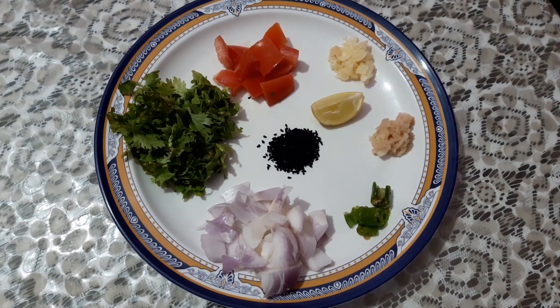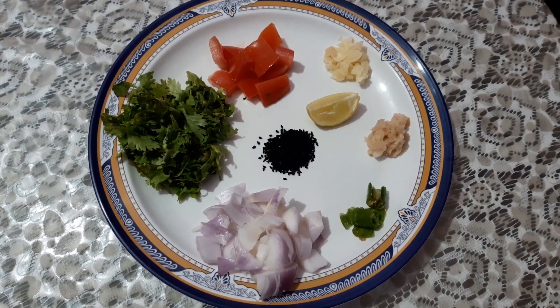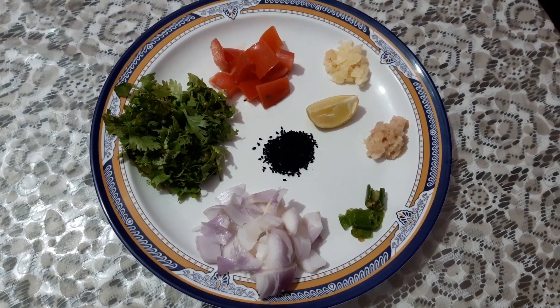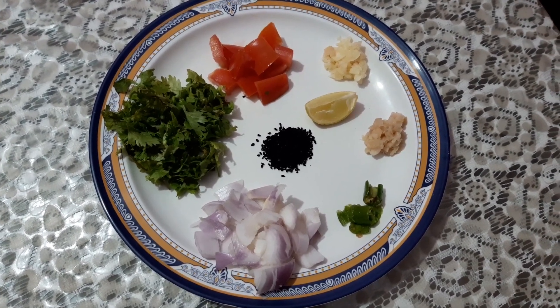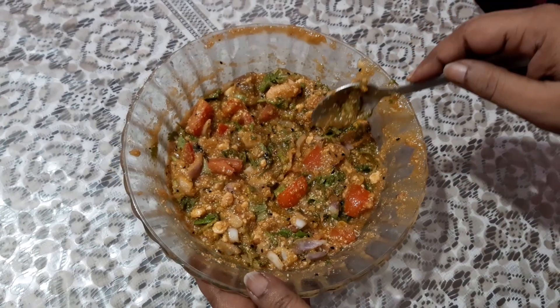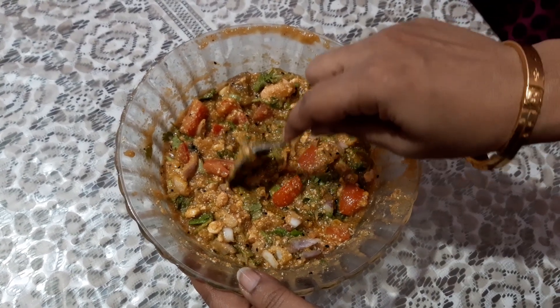For the spices we will need gram flour or besan 5 to 6 teaspoons, 1 teaspoon red chili powder, 1 teaspoon garam masala, salt according to taste, and 1 teaspoon turmeric powder. Now take all the ingredients and spices together in a bowl and mix it very well.